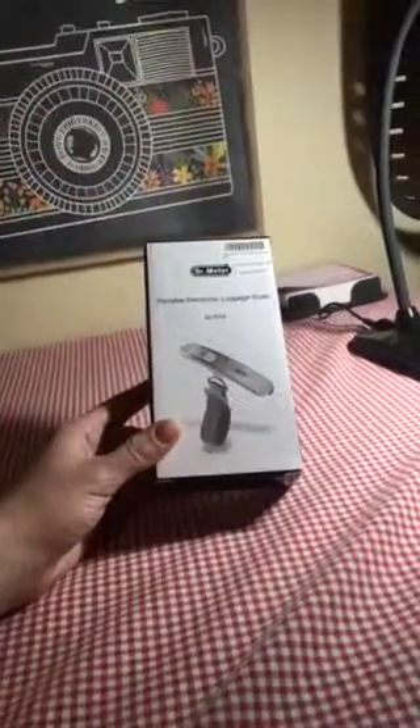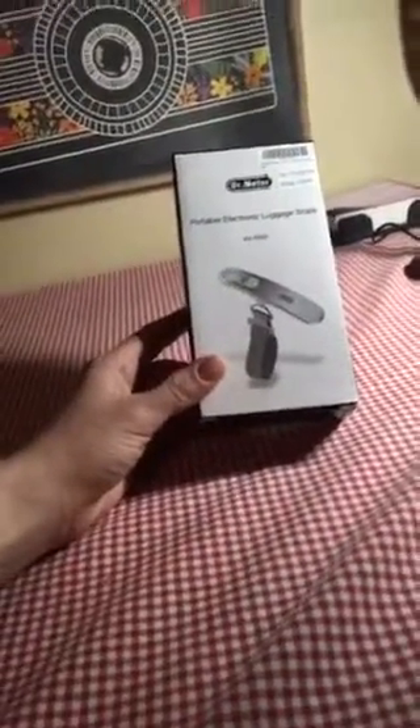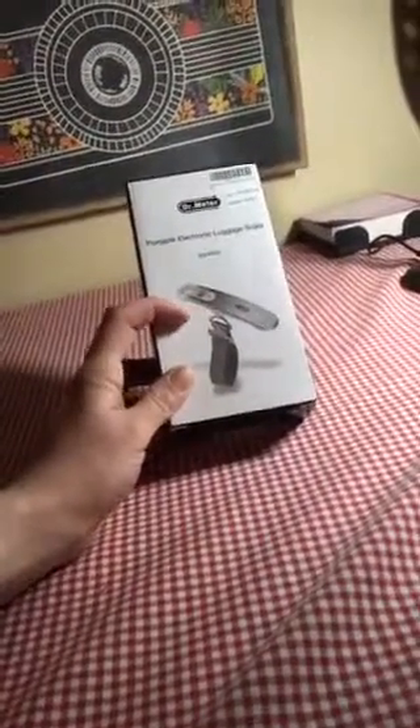I like this because it's very slim and sleek and would fit into a luggage bag, one of the smaller front pouches with ease. It seems to be well made. The front plate is stainless steel whereas the back is plastic.